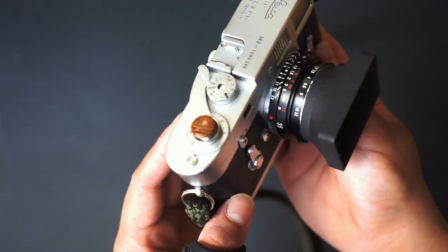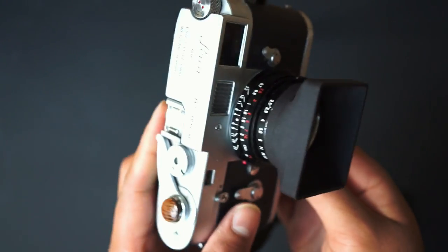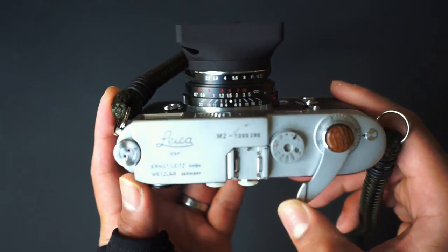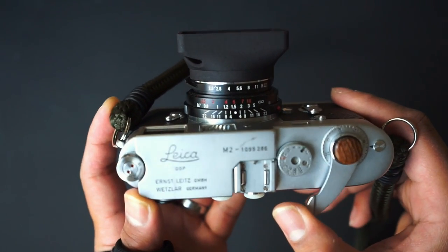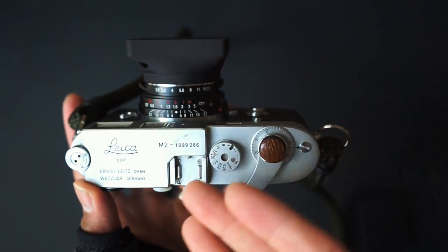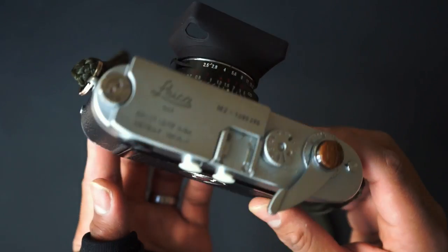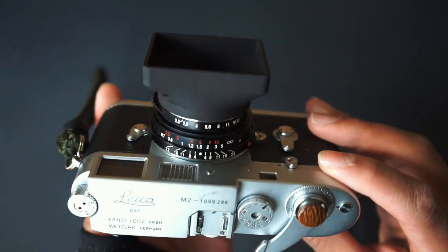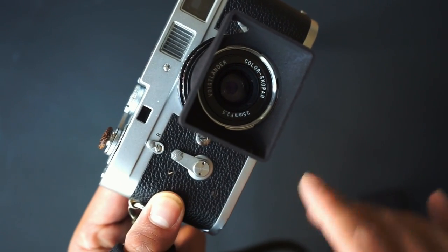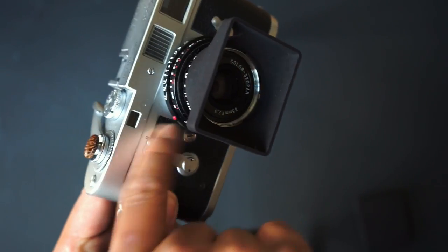The M2 is in chrome finish and like most Leica M bodies it's made out of metal. There are chrome M2s and also black ones which are more rare. I'm no Leica expert — I don't know what the serial codes mean or what era this was from, so if you guys have any idea I'd love to know in the comments. What I do know is that this M2 is the version that has the self-timer and also the little rewind lever.